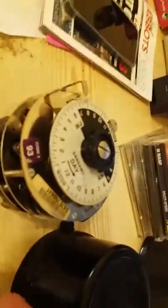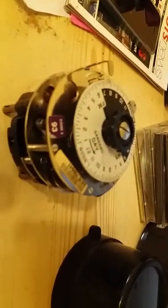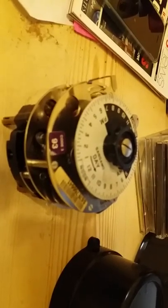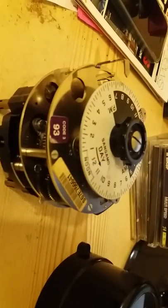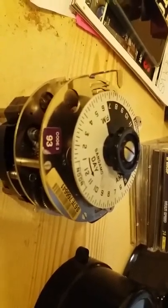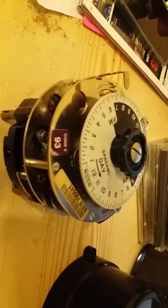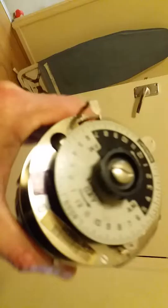Good evening everybody. Tonight up in front of the camera we have a Sangamo Western Digital time clock, apparently made in 1967. I've actually been running this time clock in my shed since 1984. I thought I'd just bring it in to show you — it was serviced in 1993 and still runs perfectly. It's the Sangamo Western Digital spring reserve time clock.